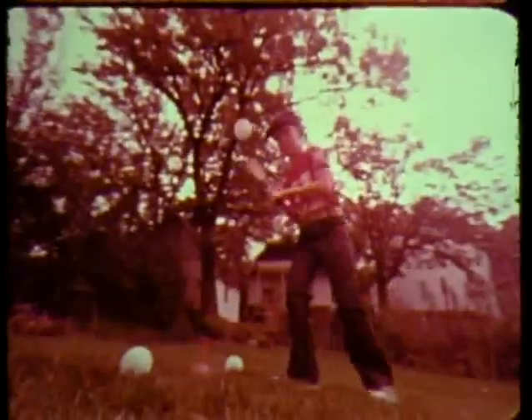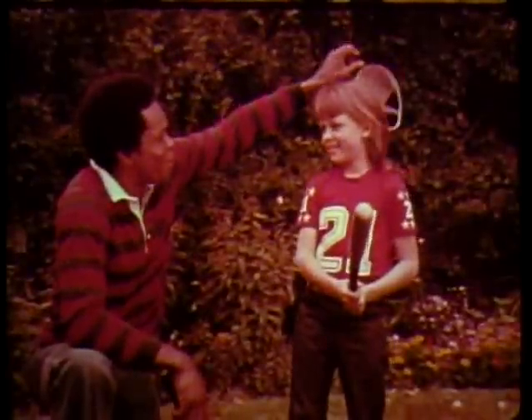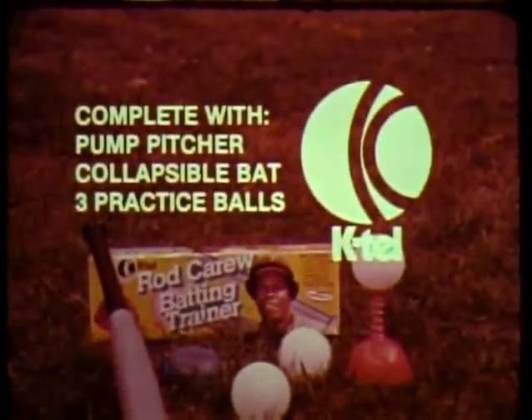At just the right height to help coordinate young batters. Take it from me, it really works. The Rod Carew baseball trainer comes complete from KTEL.